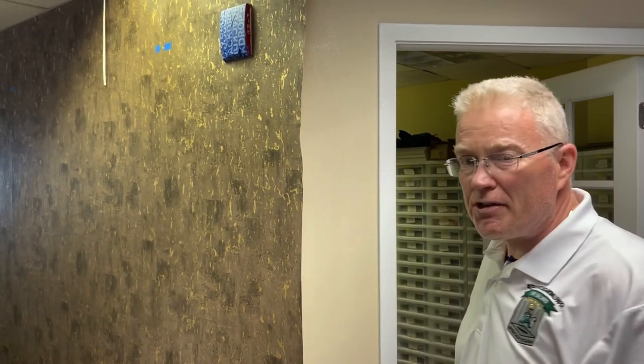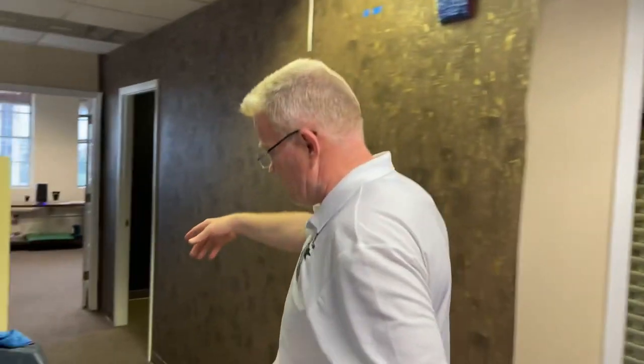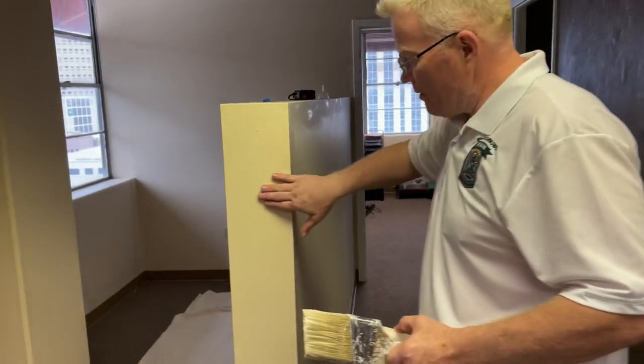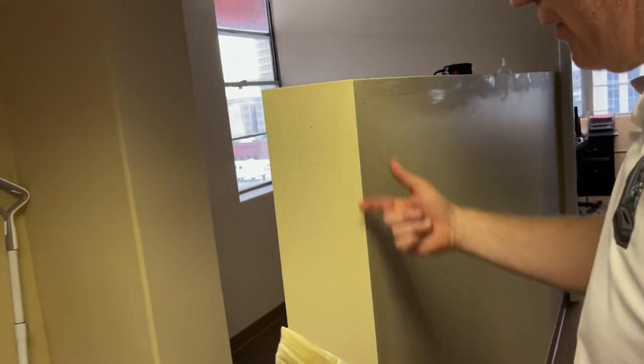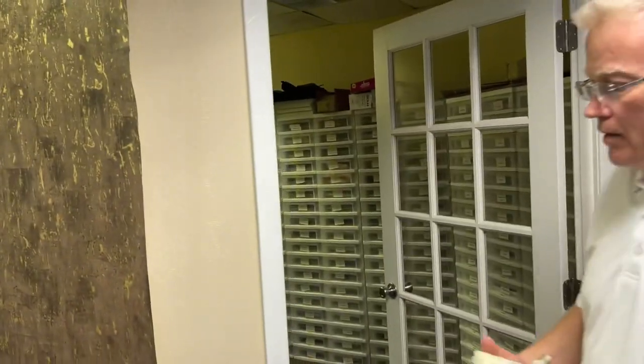We're on an outside obtuse angle. Not only that, we're finishing on an outside obtuse angle. It's a lot easier to end on a 90. What do I mean by a 90? It would be nice if my wallpaper were ending here and I simply cut right up against this corner, but that's not the case. So let's bring them over to this unique situation and attack the problem.